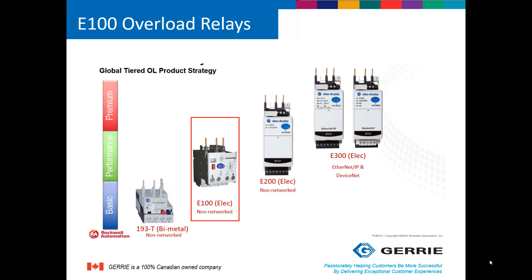This is where the E100 is positioned in Rockwell's family of overload protection relays. There is the E100 overload relay, then the E200 smart relay which is a non-network version, and finally the E300 overload relay, which is Rockwell's premier smart relay and is Ethernet and/or DeviceNet capable.